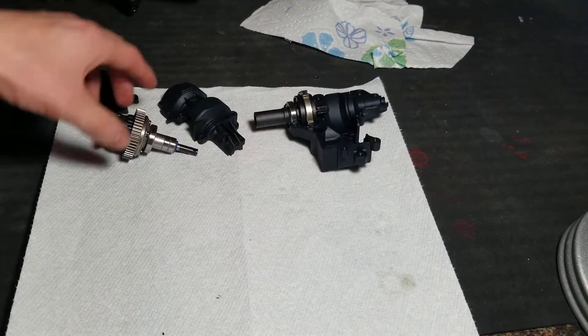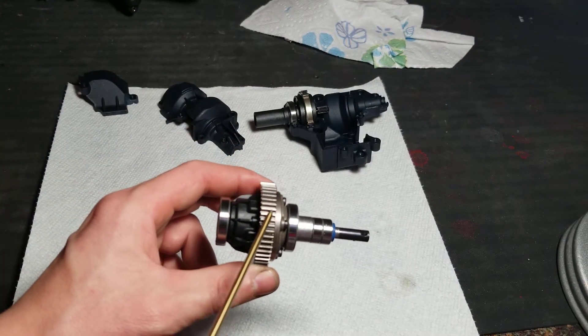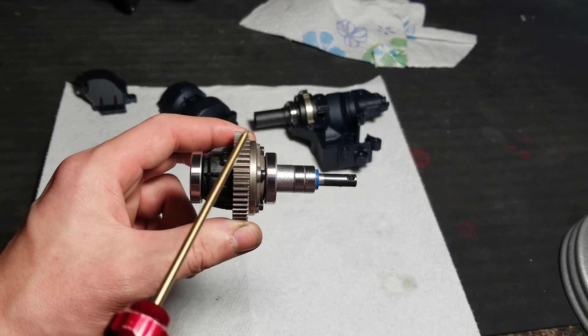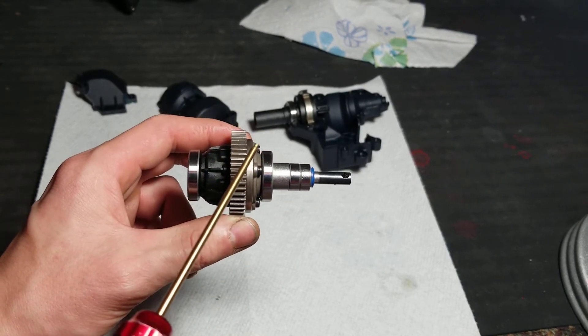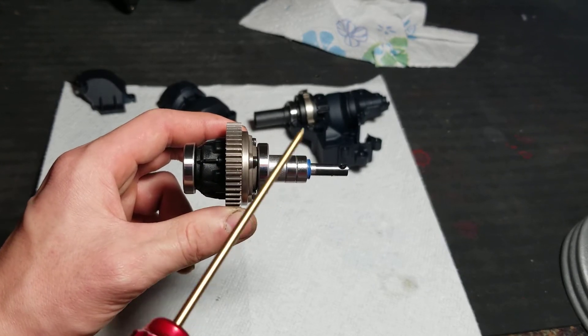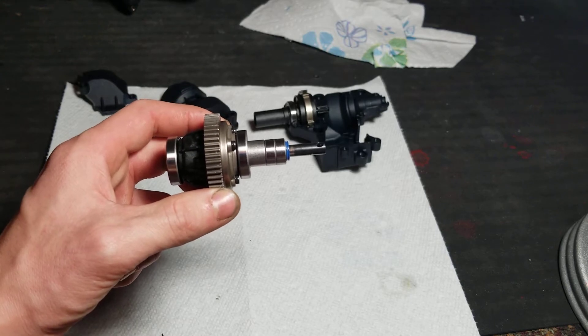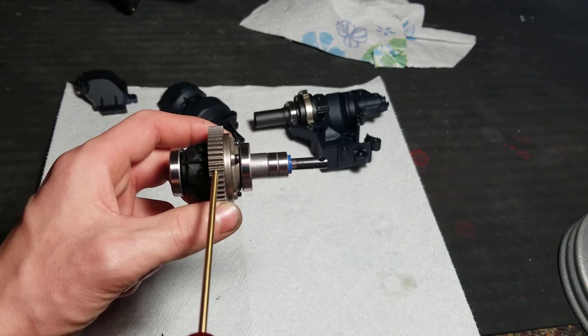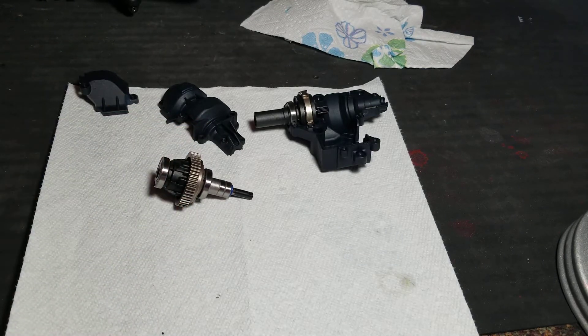The downside is this is 32-pitch. The reason they did 32-pitch is so they can put a higher tooth count on the pinion. That's why they chose 32-pitch over mod-one — you wouldn't be able to go as high with mod-one. I think the stock pinion gear is about 27 teeth, which is pretty high, but it's geared down to 9-to-1. That's pretty substantial.